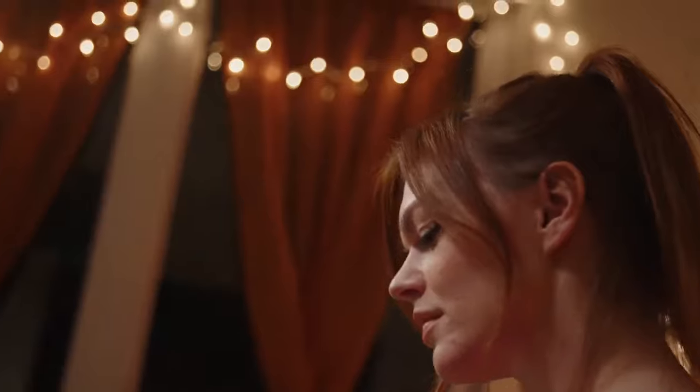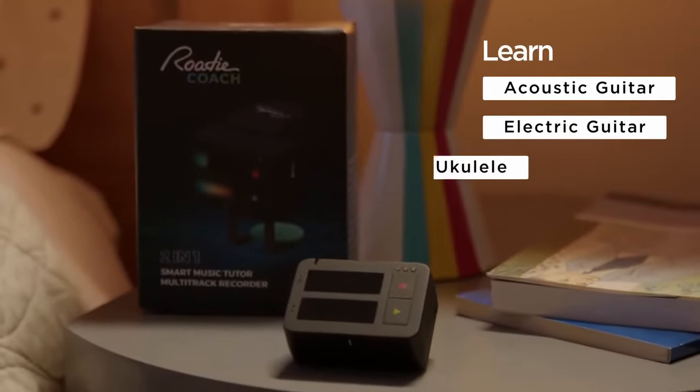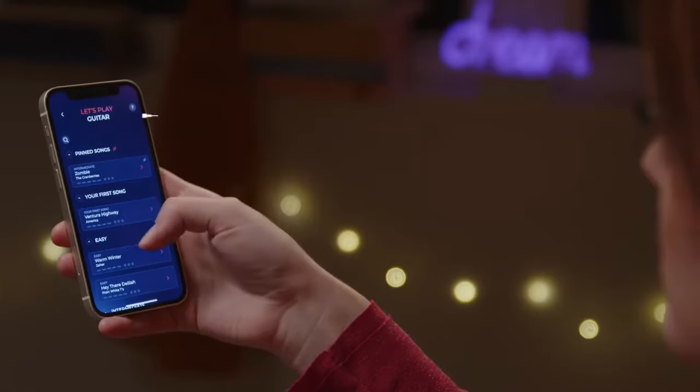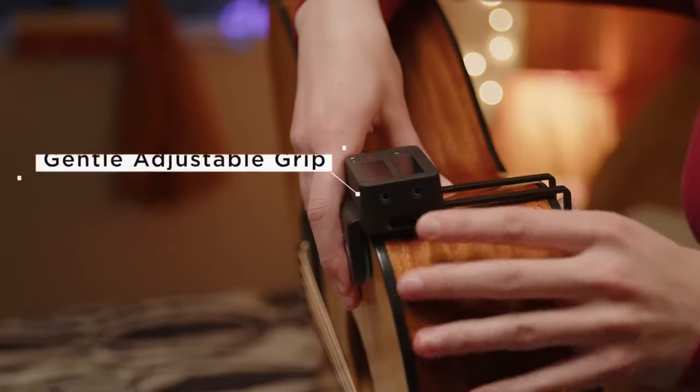Learning to play music is a rewarding experience, but all too often it can feel pretty difficult to get good at. This is precisely where RodeCoach can help with whatever it is you're trying to learn. RodeCoach is your smart personal music tutor. It attaches to your instrument and listens to everything you play.